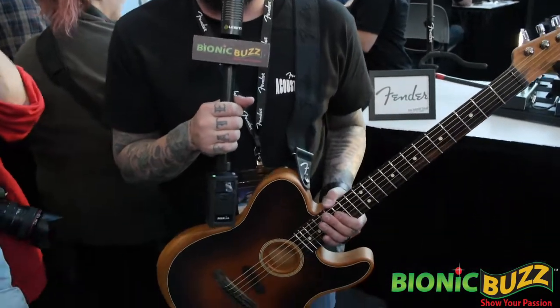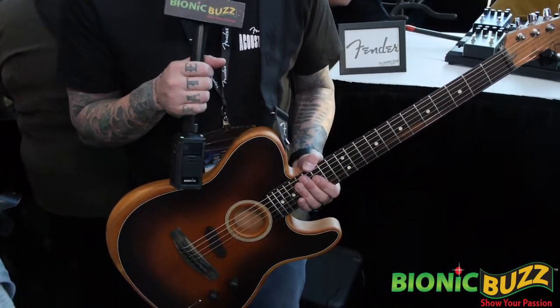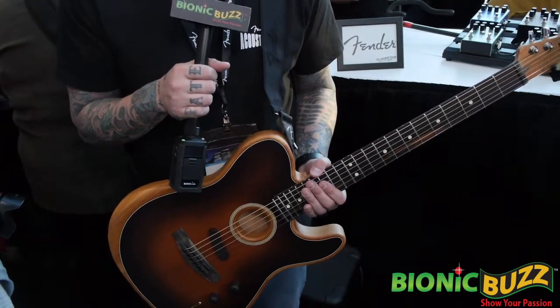My name is Billy Martinez. I'm the Vice President of Acoustic and Squire Divisions. Oh, so what are you showing off here today? Today we're showing off our new American Acoustasonic Telecaster. I'm super excited about this. This is the first acoustic guitar that we've made here in Corona, California. So it'll be the first USA-made guitar coming out of that factory.